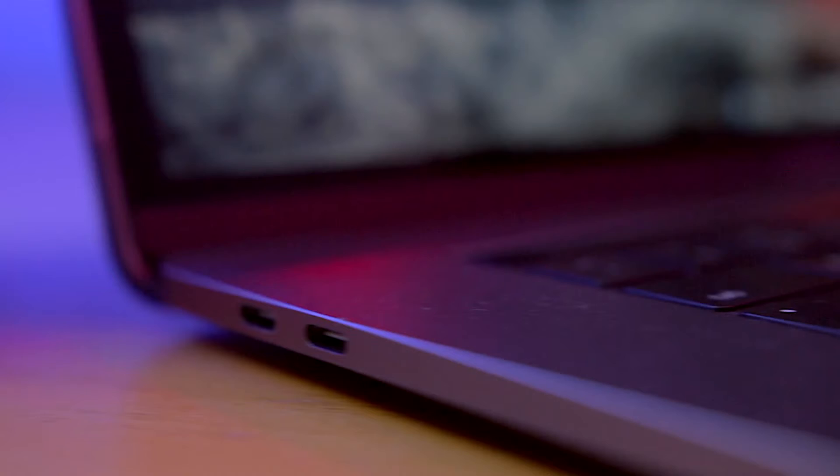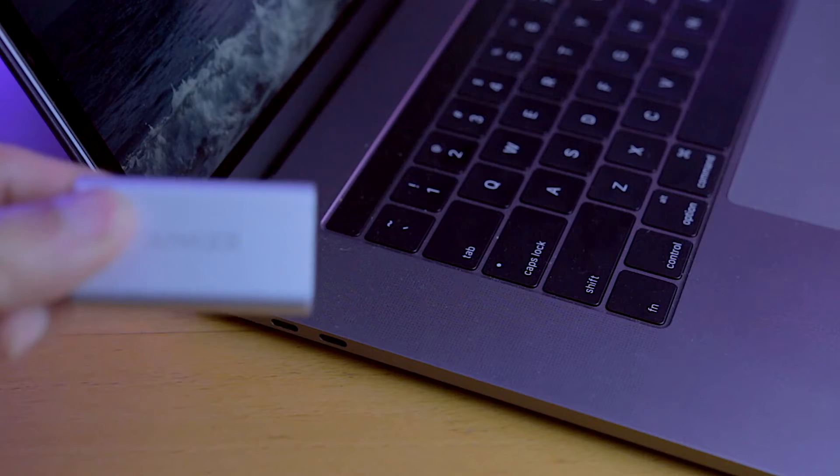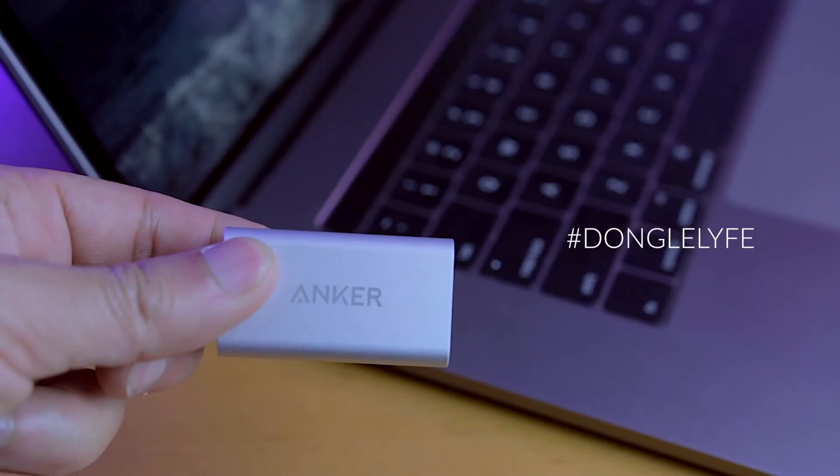The new Apple MacBook Pros only come with USB-C connectors. While it is the connector of the future, it makes it hard to do simple tasks like hook it up to a display over HDMI. And that's why you have dongle life.